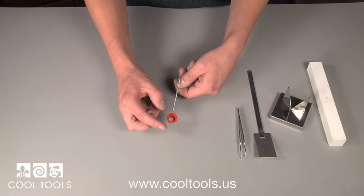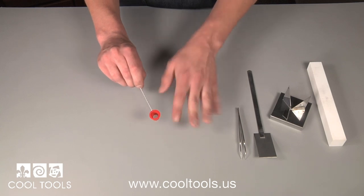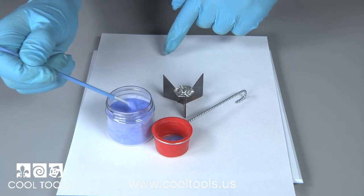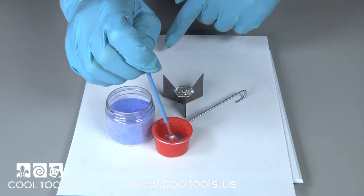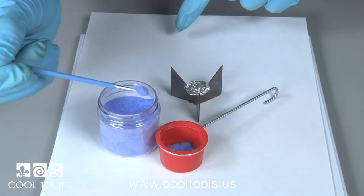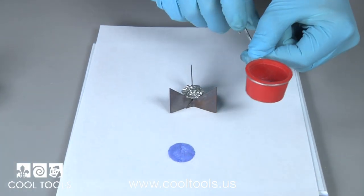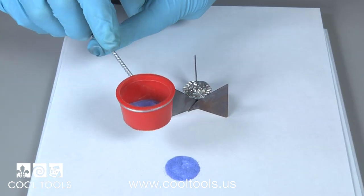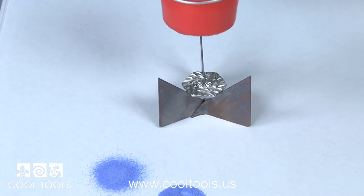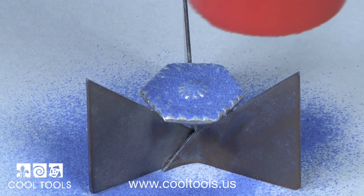Our next tool is an enameling sifter. Enameling sifters are used to easily and accurately spread a thin layer of powder across the surface of your entire piece. To use the sifter, simply add your glass powder using your enameling spoon. I have the piece on a trivet and work over paper so I can recapture stray enamels. I sift enamels slowly and evenly, rubbing my fingernail across the handle to create subtle vibrations. This allows me to control the enamel and makes it easy to coat your piece. When you get an even coat, it's ready to fire.